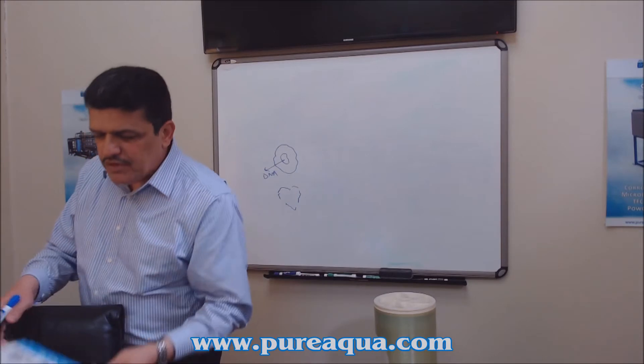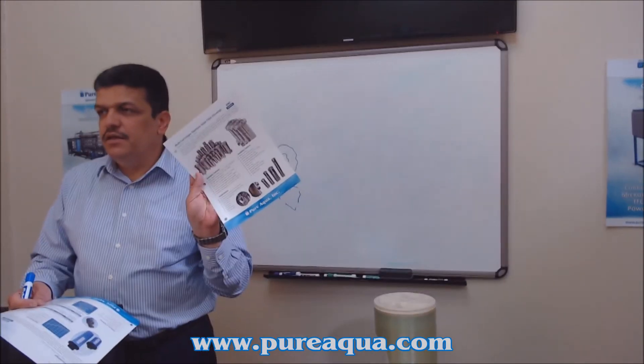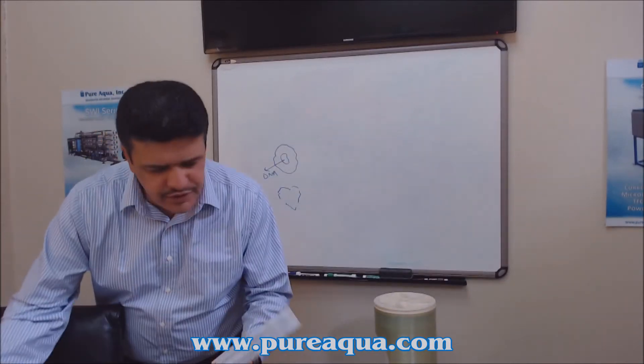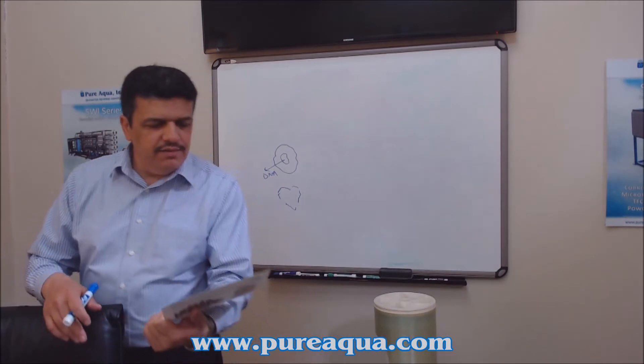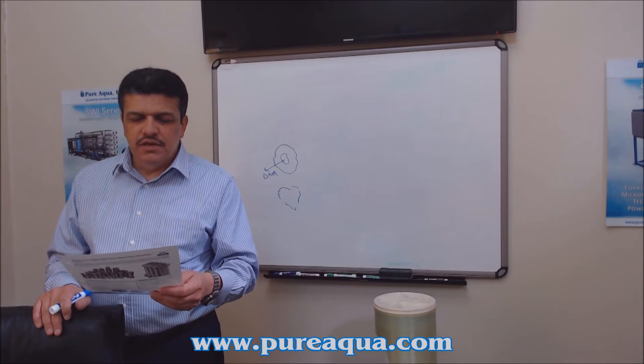For stainless steel housings, we always recommend 316 grade. They come in sizes from single cartridge all the way up to 600 cartridges — for example, a 600-cartridge unit has 150 cartridges of 40-inch length.